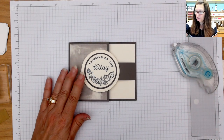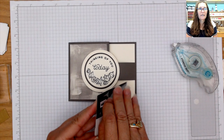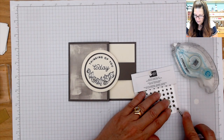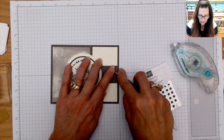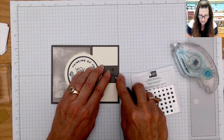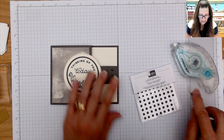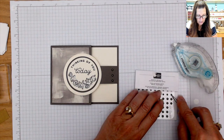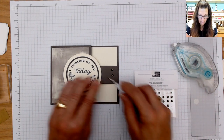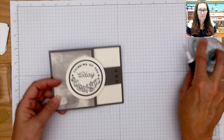Oh, I forgot to put my gems on there — I'm going to use the Rustic Metallic. I can't forget my gems! I'm going to put three of them down the side here, try to line them up as best as I can, and then I think I'll put a tiny one in between the words and the images. So there you have it — isn't that cute? Card number three!